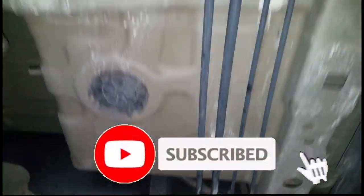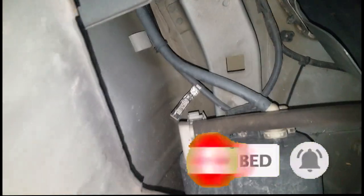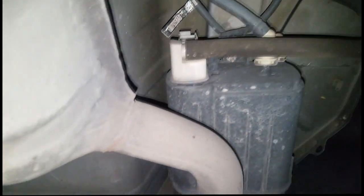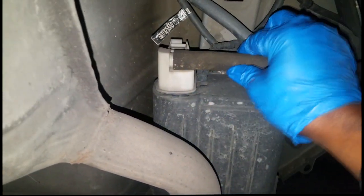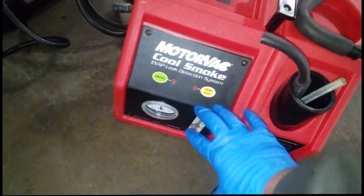Welcome and welcome back to the channel. Real quick, I'm chasing a check engine light — EVAP leak P0456. Now where I'm going with this: this is the source, ladies and gentlemen. This is the vapor canister along with the ISOM connected to it. Now depending on the year of your car, you're going to have a leak detection pump, ISOM, or it depends on the year what name they give it.